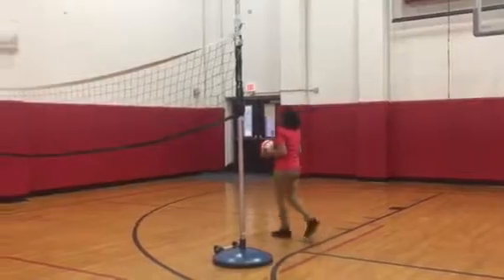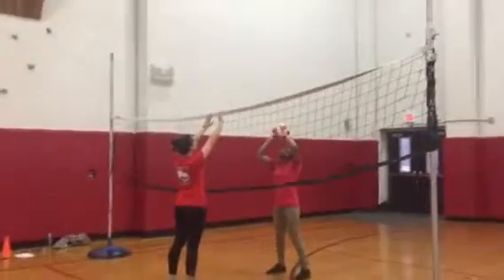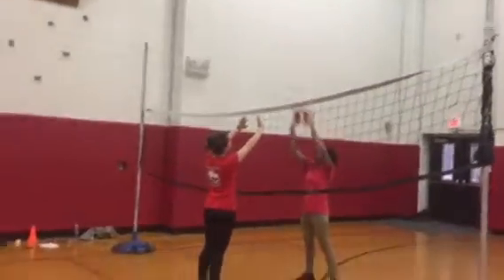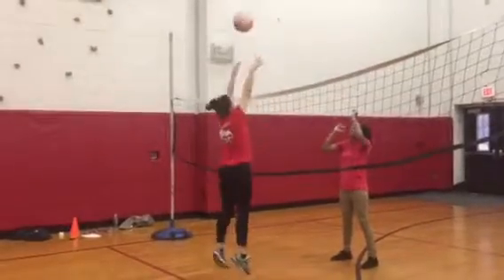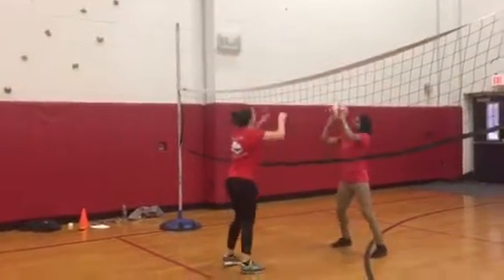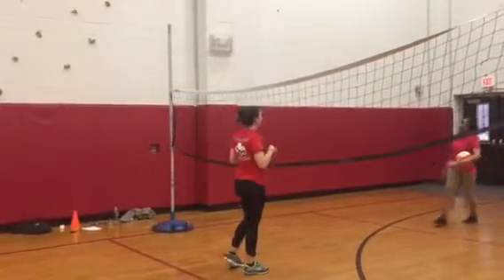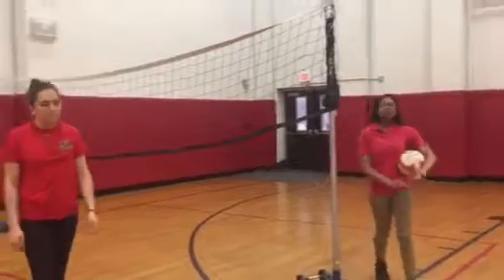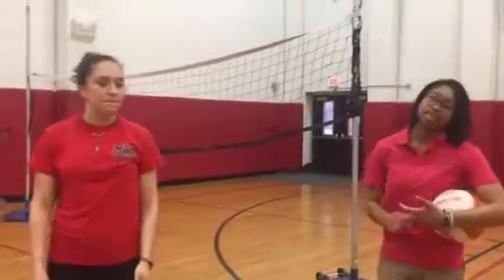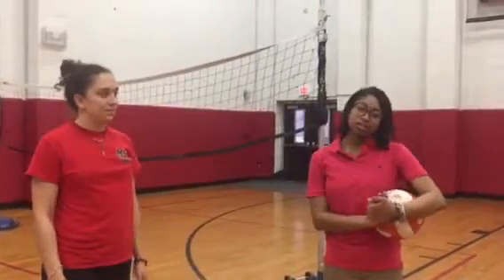Now we're going to do the last one — passing. She's going to throw the ball and pass. How do you feel after that? Good. So Mia has done all her basic drills for volleyball. She's done range of motion, flexibility, and strength exercises, and her ankles are fine. She's ready to go back on the court and play some volleyball. And that's my functional testing.